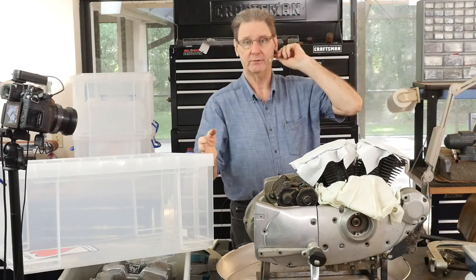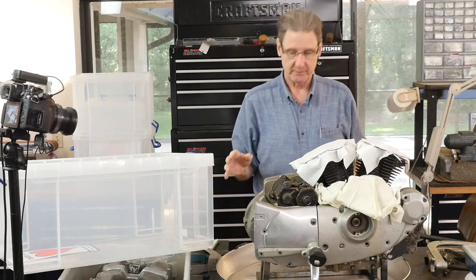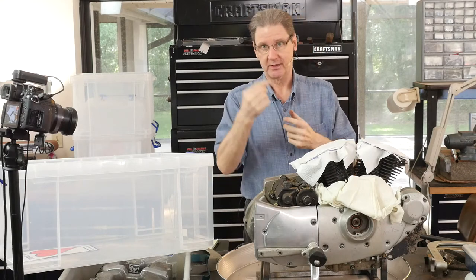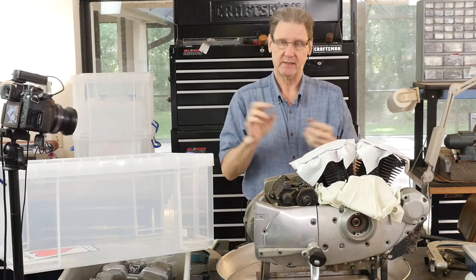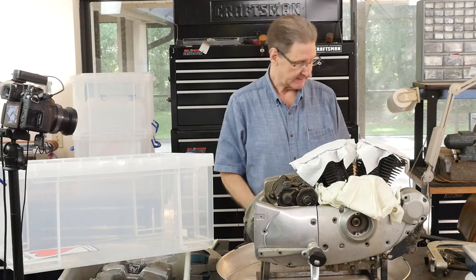Those heads are freshly rebuilt, so I don't think there'll be much of a problem. I do want to pull them out, make sure they're meticulously clean, get the valve stems clean, a little 60 weight oil, and put it all back together.